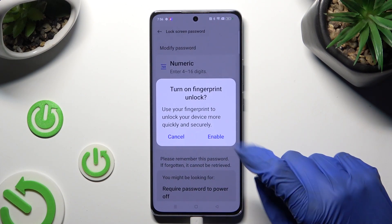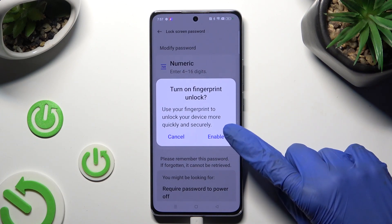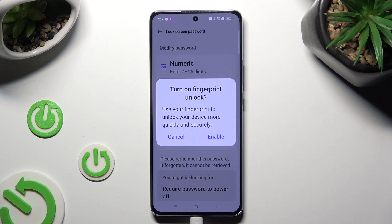If you wish to add your fingerprint unlock right away, select Enable in the pop-up and follow all of the instructions on your screen. If you don't want to do it now, tap on Cancel.